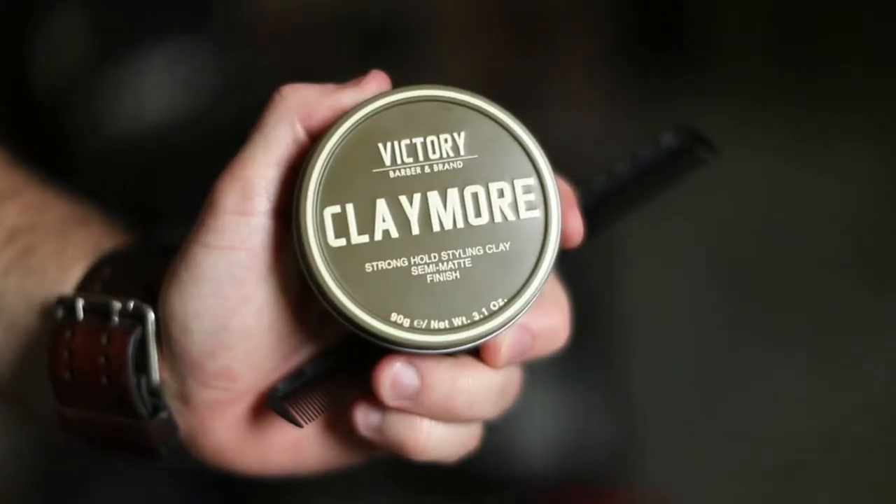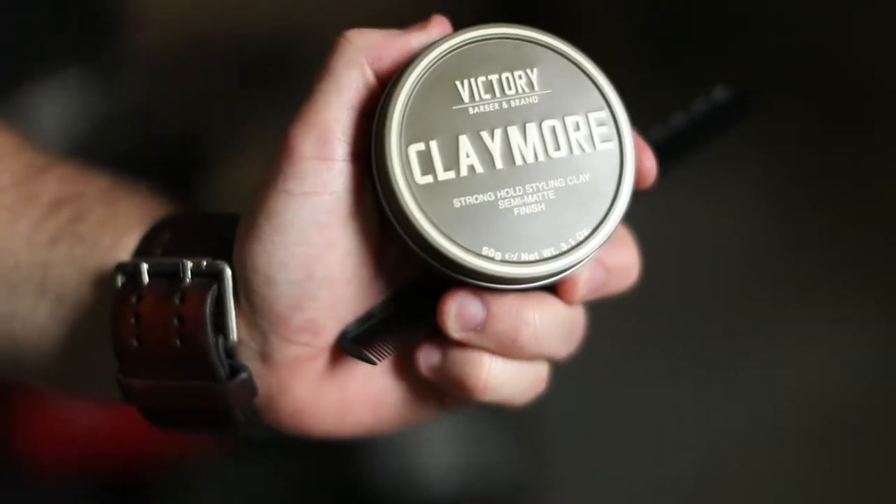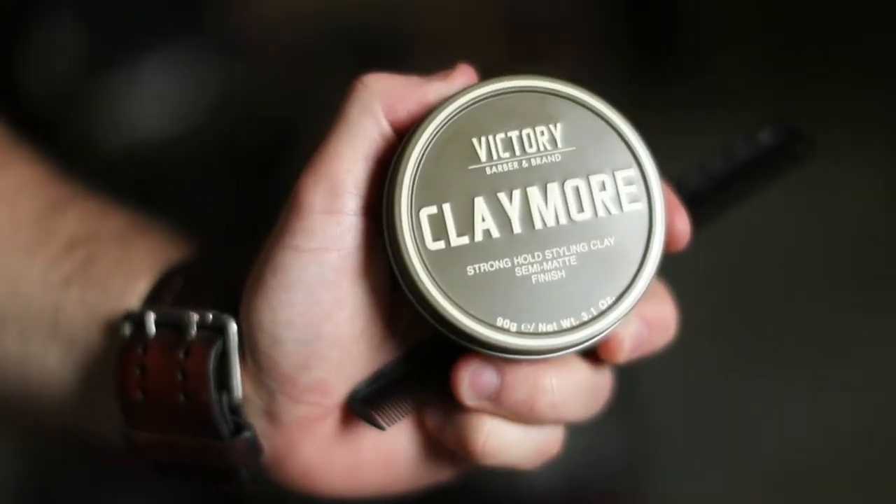I'm Kevin, I'm with Blackcomb. Today we're going to be highlighting some of the Victory products. Particularly we're going to be doing the Claymore. This is great for any type of hair, any texture, wet or dry.